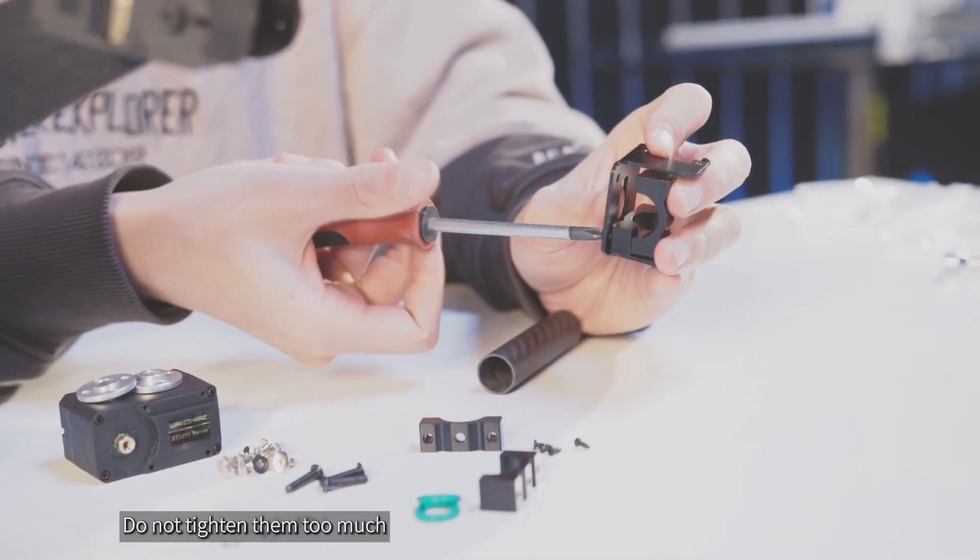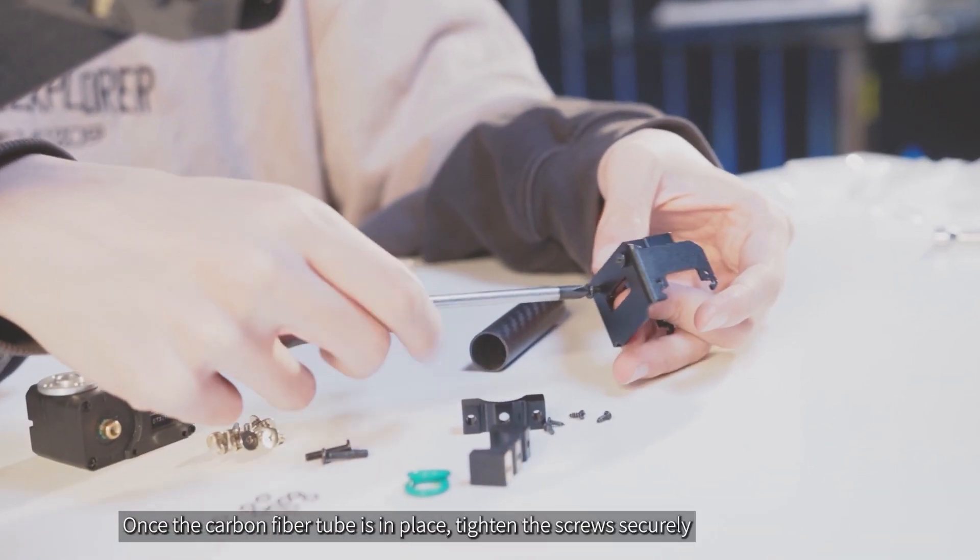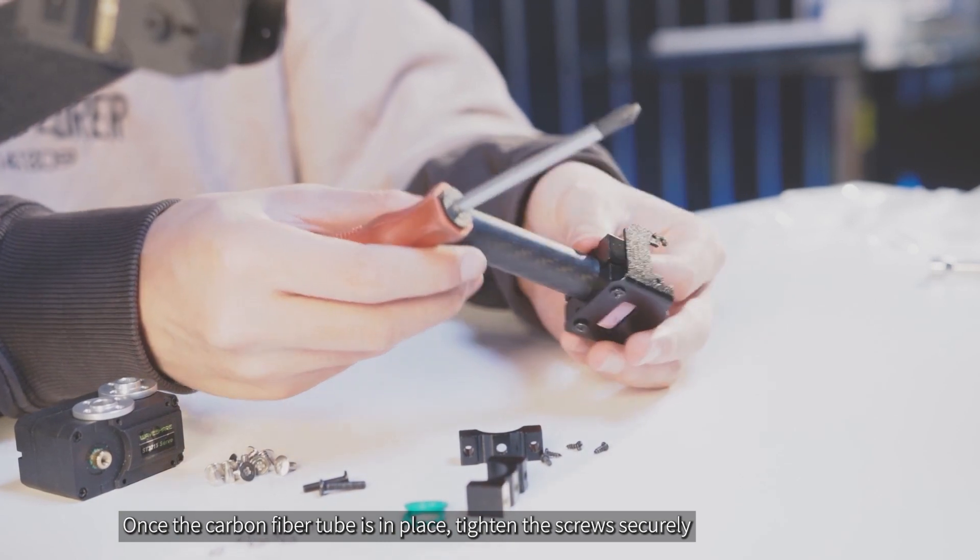Do not tighten the tube clamp screws too much. Once the carbon fiber tube is in place, tighten the screws securely.